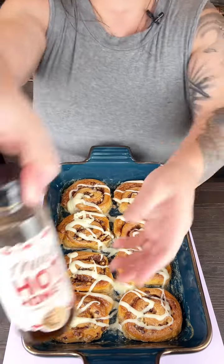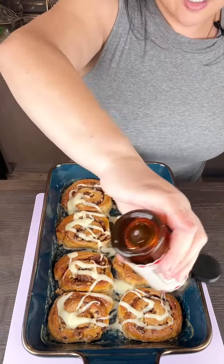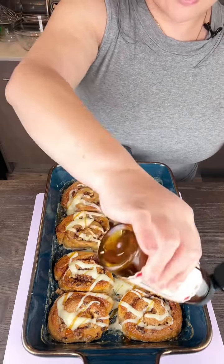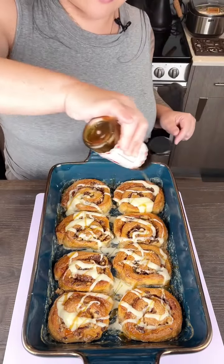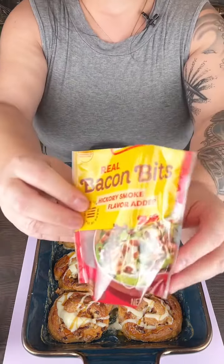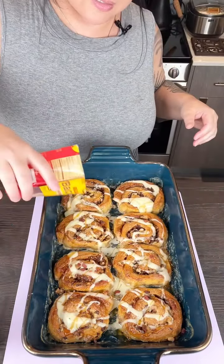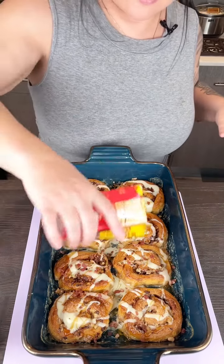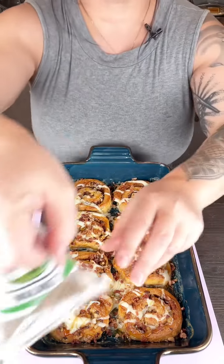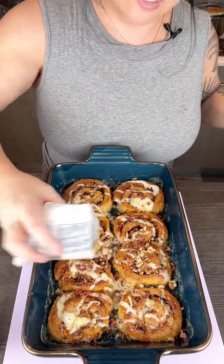Then we're going to add just a touch of hot honey — just so there's a little spicy kick, but not something that's overwhelming. Just something to wake you up in the morning after the big day. So once we've done that, I'm going to take the last little bit of the bacon bits and sprinkle that on top. And then we're also going to take the last of that little bag of walnuts on top.